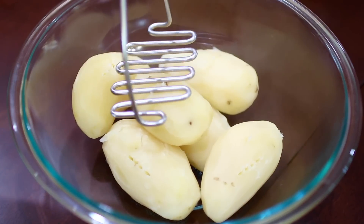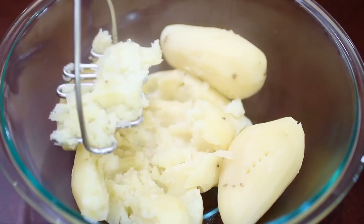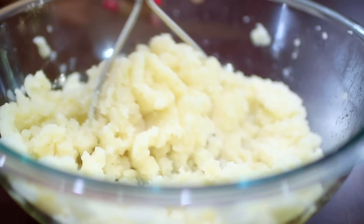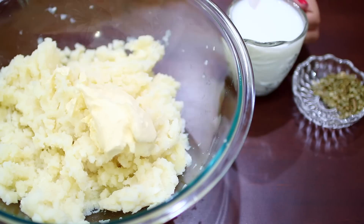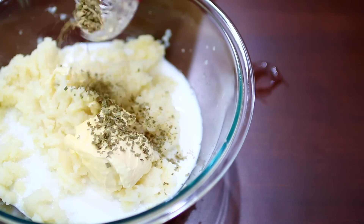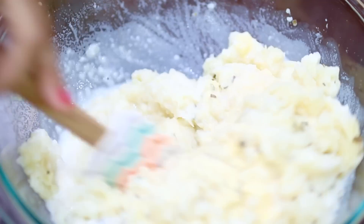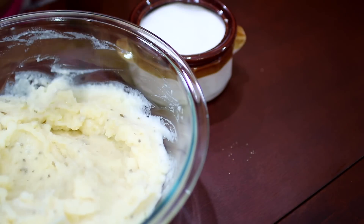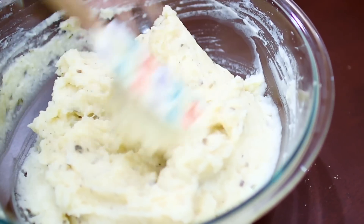I'm going to start by making some mashed potatoes. I already went ahead and cooked the potatoes, so I'm going to mash these up till they get nice and fluffy. Next I'm adding some butter, some milk, and some chives, and I'm going to mix this in for the butter to get all melted. Now we're going to season this with salt and pepper to taste, give this one last mix, and that's it — that's the mashed potatoes. We're going to set this aside for later.